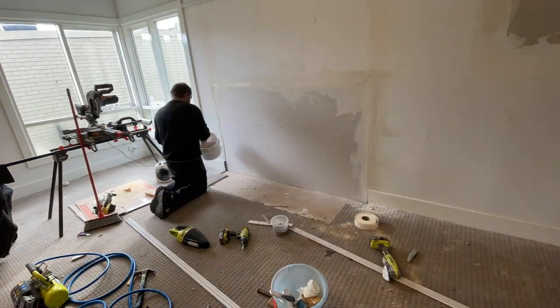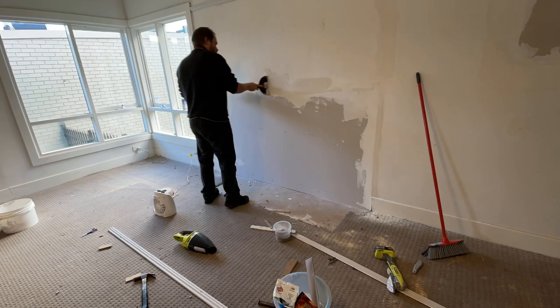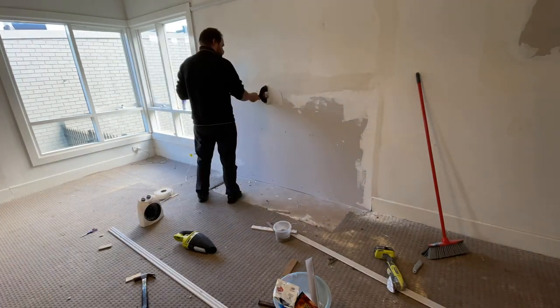This is our first experience with plastering so it's very much a novice attempt, but I think Jason did an acceptable job.